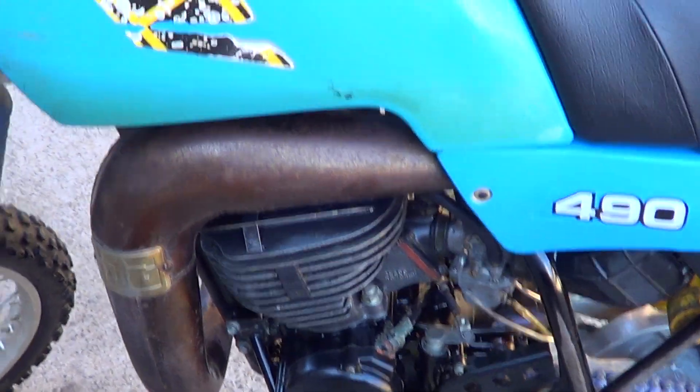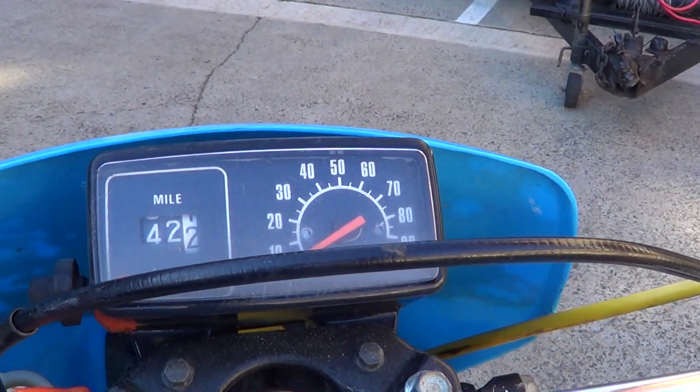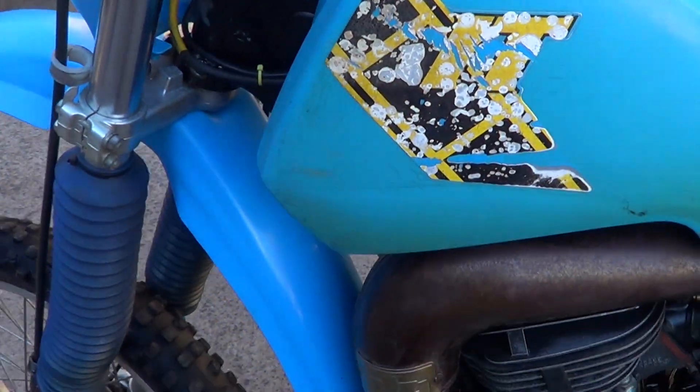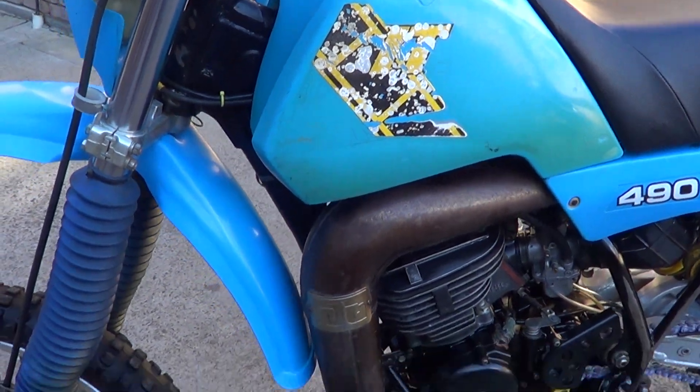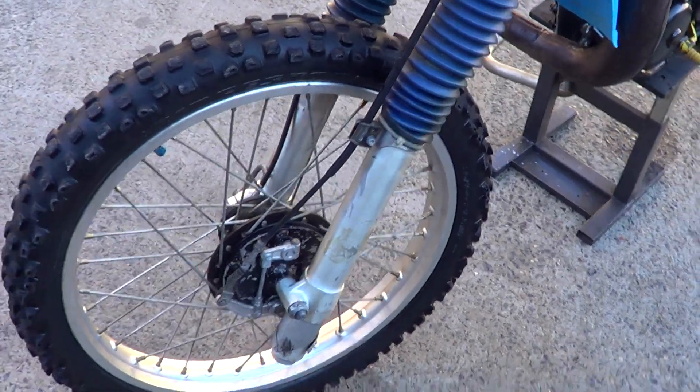It's got a nice DG pipe on it, alloy bars, engine's really good, heaps of compression.